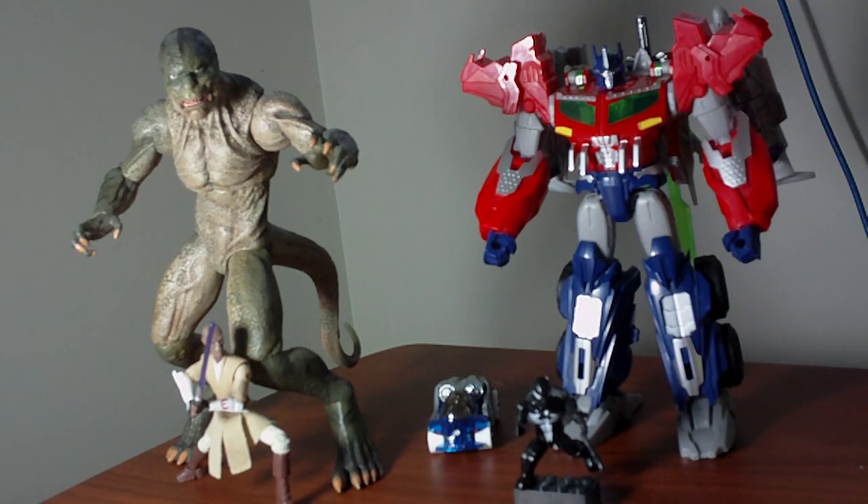Despite what toy companies have done in terms of scaling back the complexity of their lower-end toys, they haven't forgotten about the more serious toy collector or toy enthusiast. They recognize that people like myself are a valuable source of revenue — as an adult, I have disposable income that a young child wouldn't have. That's why we still have toy lines like Marvel Legends at $15 to $20 and above, Transformers with various price points across size classes like Voyager and upwards for older children and collectors, and Masterpiece as a truly collectible line.